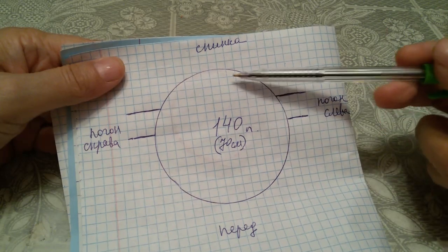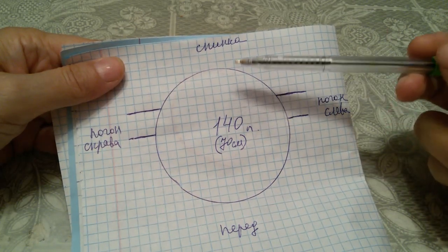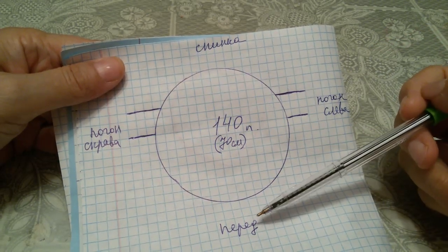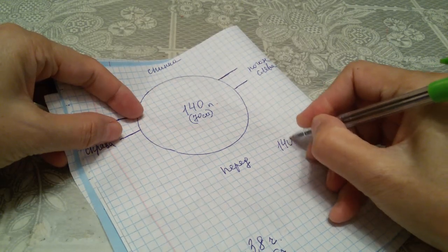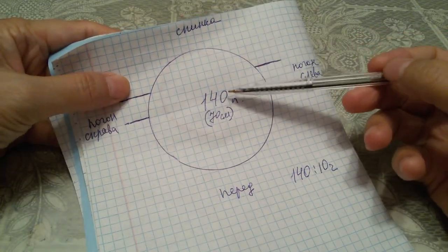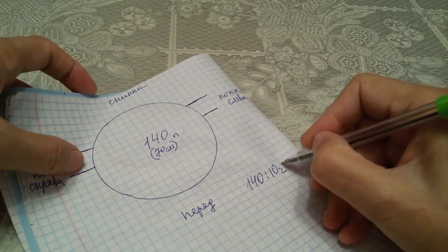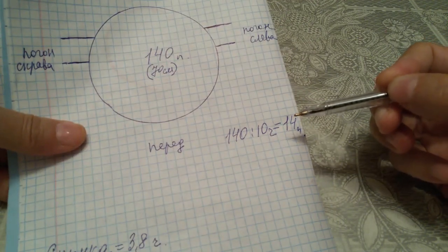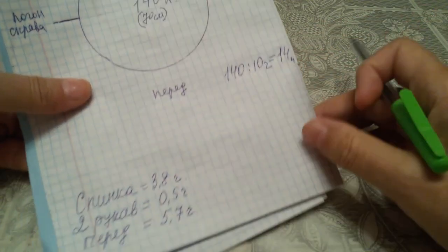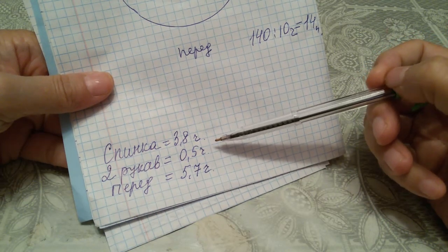При длине горловины 70 см у нас будет 140 петель. Мы должны распределить эти 140 петель на спинку, погоны и перед. Для этого 140 делим на 10 частей — получается 14 петель в одной части. Вот универсальные расчёты для распределения петель в реглане погона сверху.